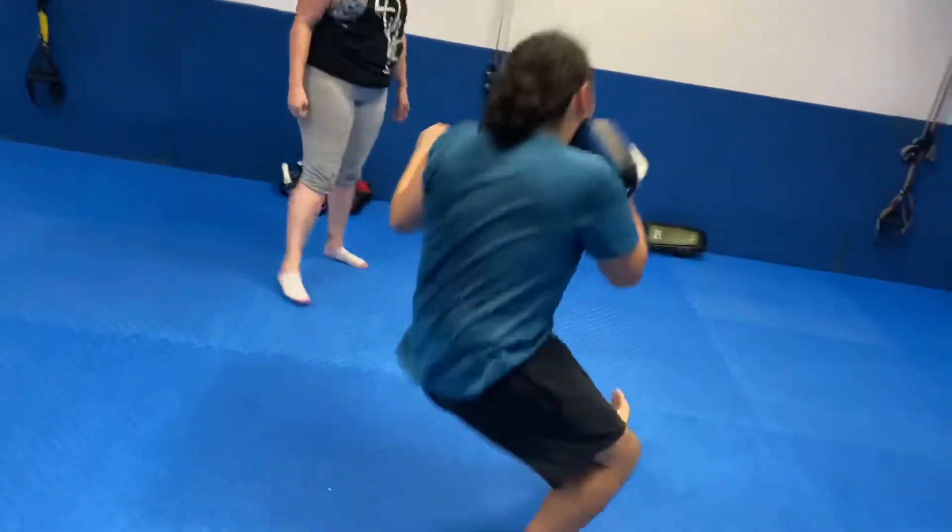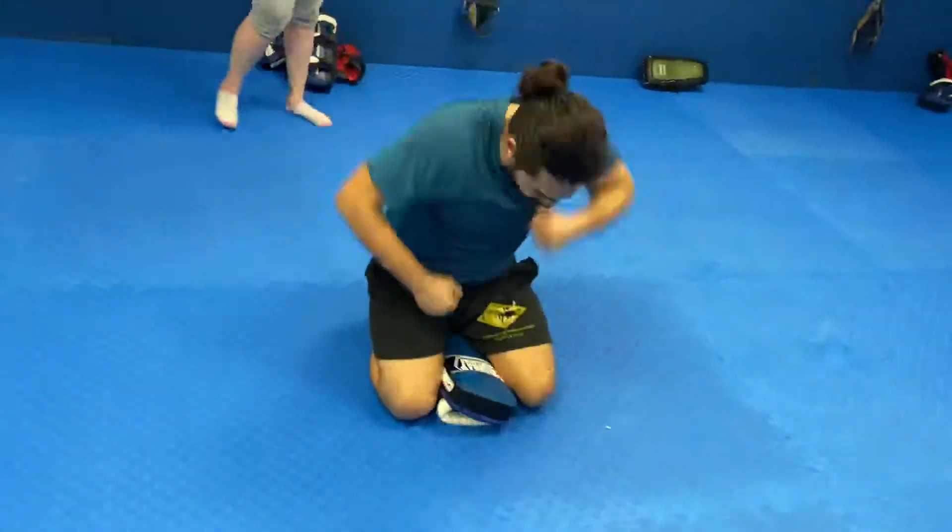Oh, that's it. Step. Side brake fall. Good. Pin. Squeeze. Punch. Nice.